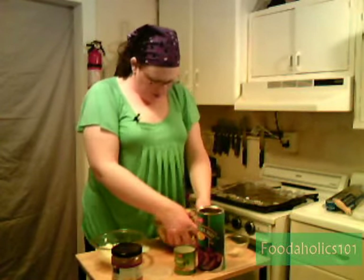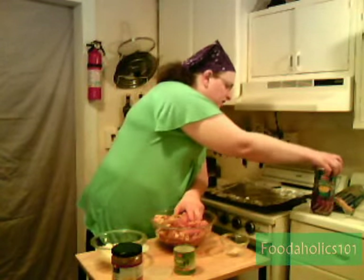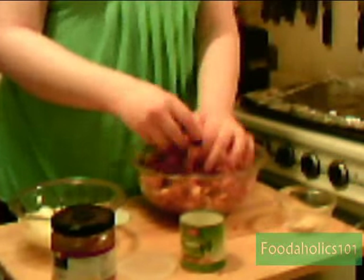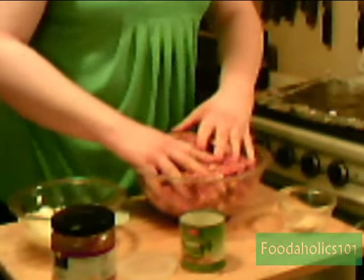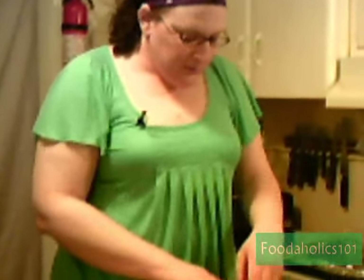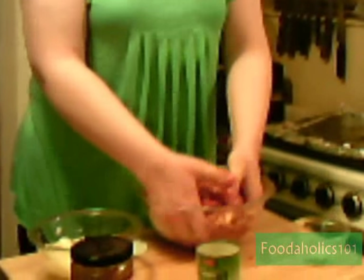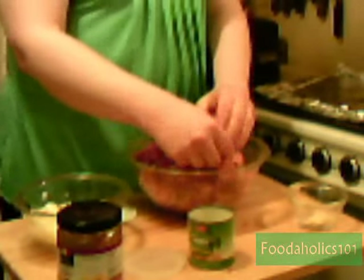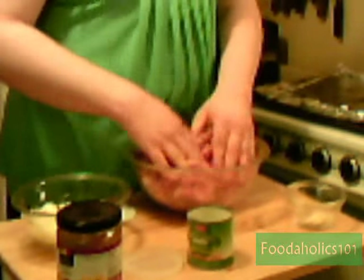Now we're ready to use the best tools on the planet to mix this up — our hands. Get this all nice and mixed. You can also add carrots if you want; you can add all different kinds of stuff. I like onions and mushrooms in mine. As I said, this is to taste — there's nothing wrong that you can put in a meatloaf.